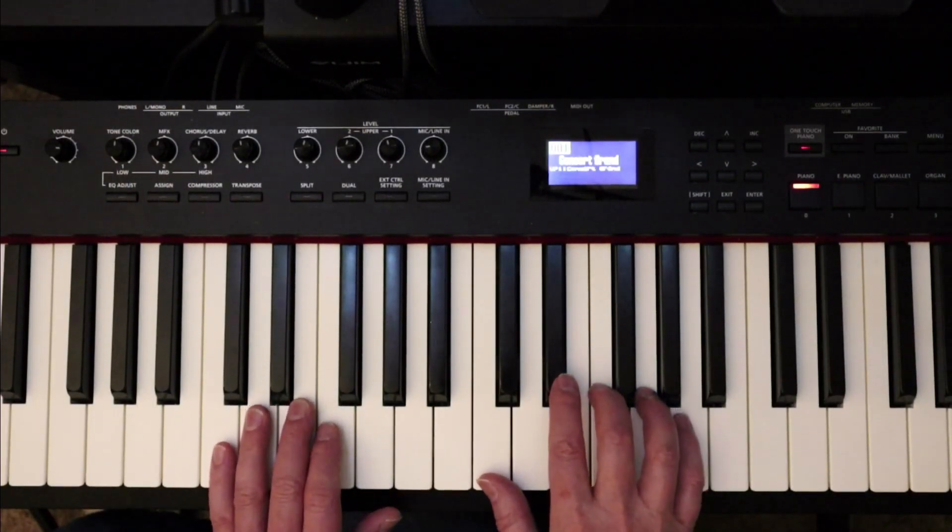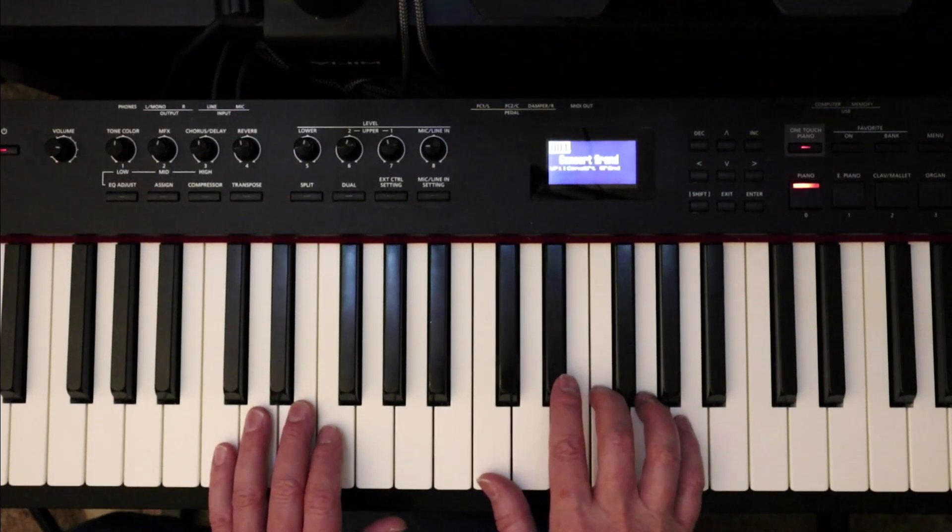The first time I'm going to play through it so that you can kind of feel the song, and it's something for you to aspire to as you get better and better.